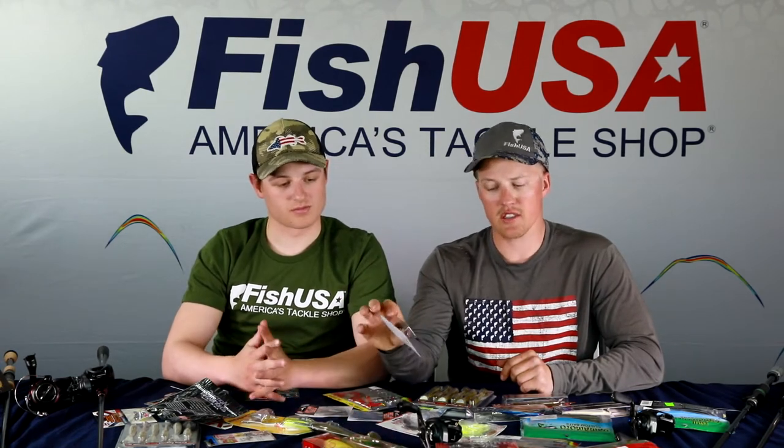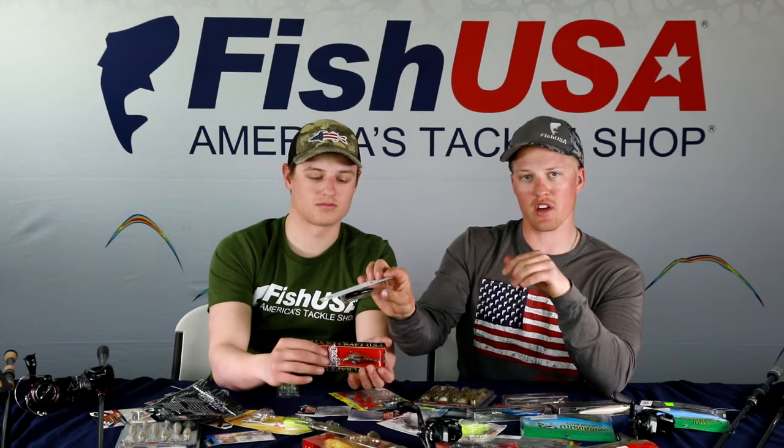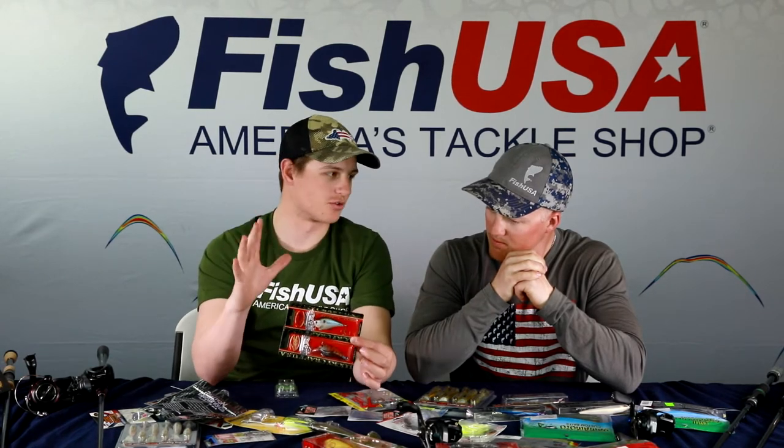Squarebill color selection mirrors what we discussed with jerkbaits. In clear water, use natural see-through baits. As water gets more stained, transition to hard colors with strong contrast — like a white shad color with a dark back — that hard line gives the bait a visible edge as it rolls. Three main squarebill color categories: shad/minnow imitators, crawfish, and bright chartreuse blue-back or red — especially in dirty spring water.